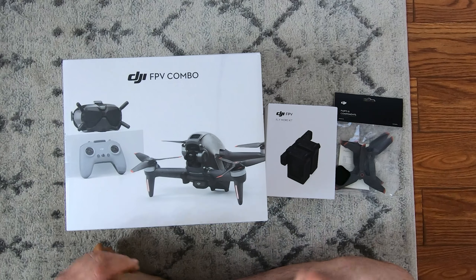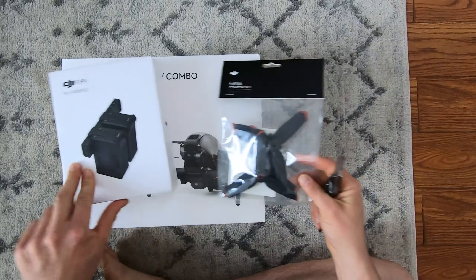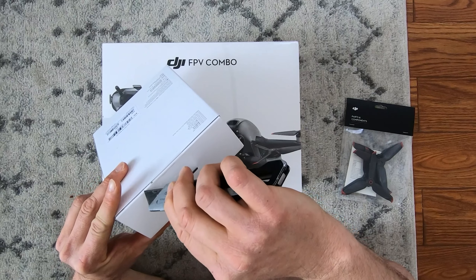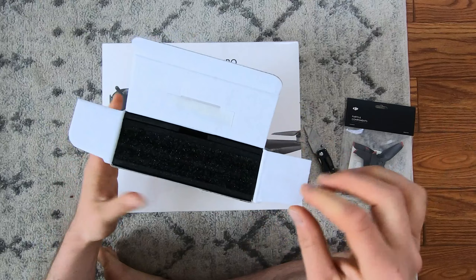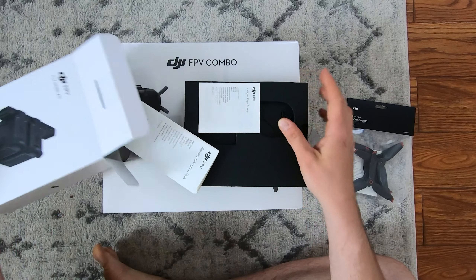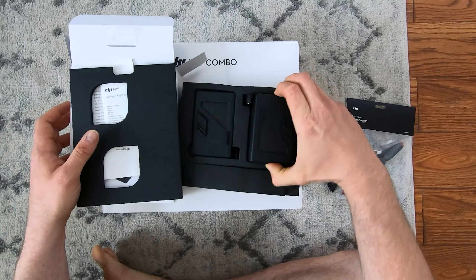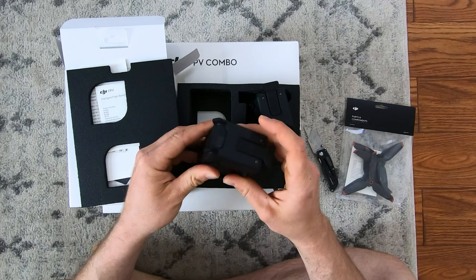Here we go with the DJI FPV combo with the FlyMore kit and some extra props. That's how these all came in, ordered from DJI. So I know a lot have already opened that, so we're just gonna go ahead and open this guy first. This is the FlyMore kit — got your basic DJI booklets, gel pack, nicely packed as always, extra batteries with no charge on either of these.